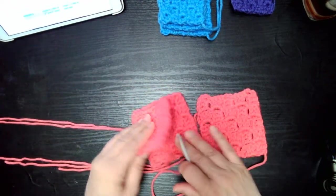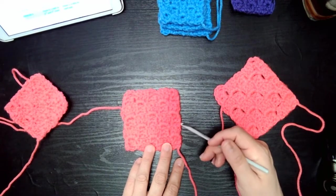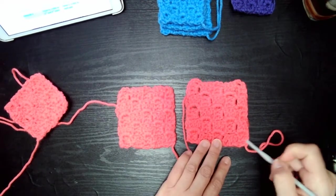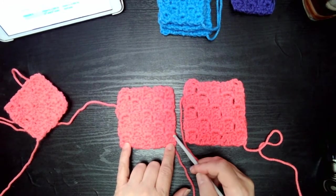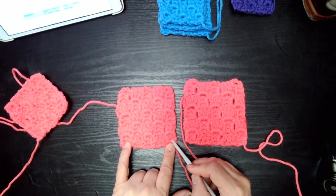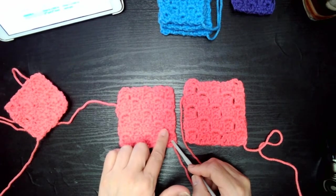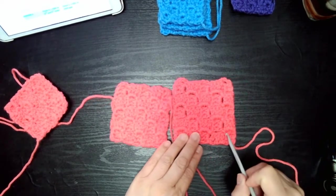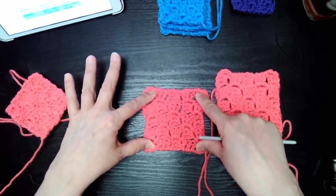Version two: you're going to chain five and do one double crochet in the third, fourth, and fifth chain — very similar to version one. You're doing the same three double crochets, but the gap here is a little smaller. You chain five, double crochet in the third, fourth, and fifth chain, and for the next block you chain to attach it, then do three double crochets in there. This creates holes that are more defined. When you stretch out version one, the holes aren't quite as big, so your project isn't as open.